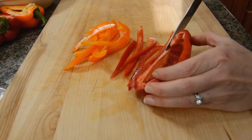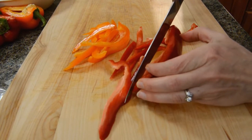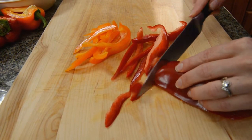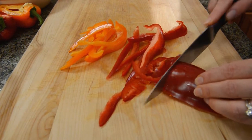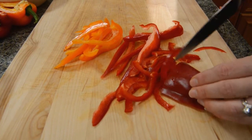I'm going to julienne — that means thinly slice — a couple peppers. If you just have one pepper that's alright. Sometimes I like to just turn it over and cut it across so we have a smaller julienne. Either way you do it, it's going to look pretty. It's going to all be cooked up with the sandwich so it really doesn't matter too much.